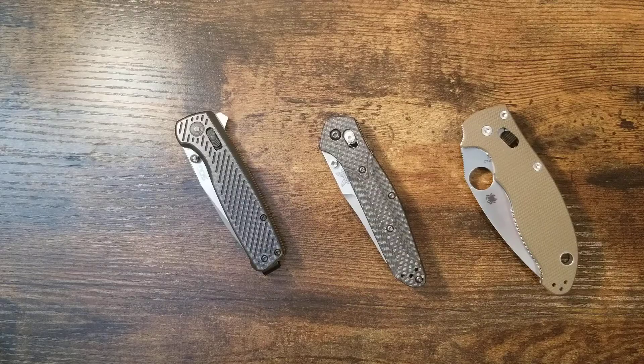I thought I'd just put that video out there. Never had that issue with the Manix 2 either — that's my second one. My original Manix 2 has no issues like this. Let me know what you think.